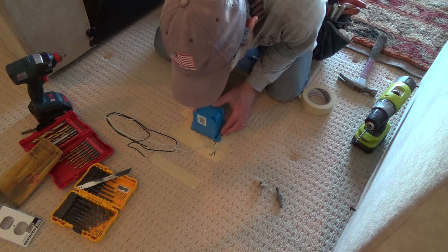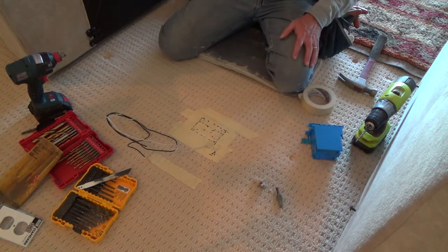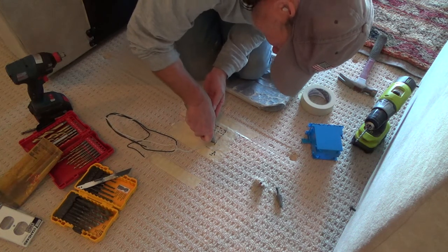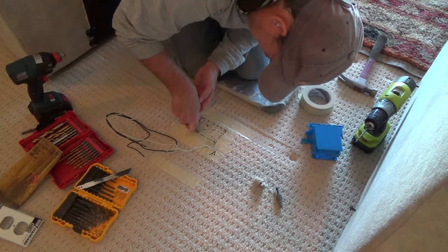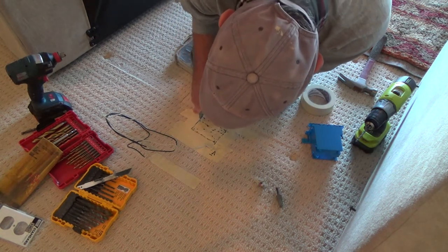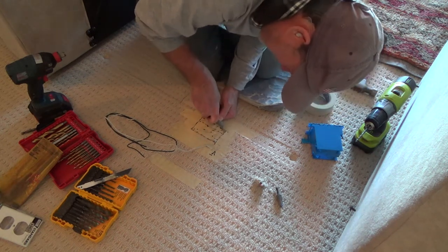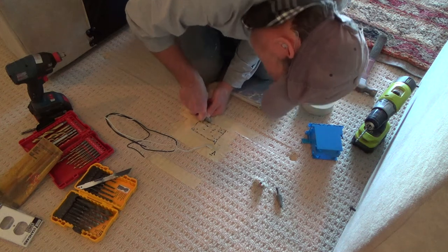Double-check all that, make sure I've got it on the right marks. Now I can cut this carpet out, knowing I'm okay with where it is. I've got a sharp knife — I can just do a little bit at a time, like I'm sawing it, rather than just trying to score it all at once.